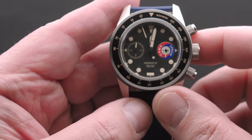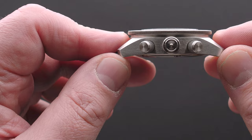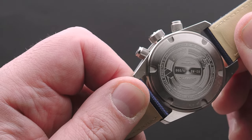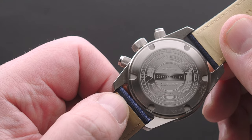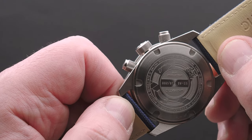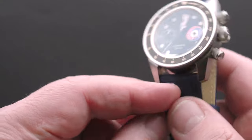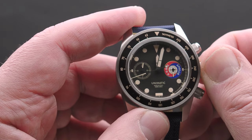A very tool-ish case, like all Unimatics — fine brushing all over, no chamfering, no shiny bits, no concession to luxury at all. On the other side we have the oversized Unimatic crown with the Unimatic logo. On the back there's a graphic of the docking procedure of the two craft, the limited number, and the autograph of the Russian designer Galina Balashova — the unsung hero of the Soyuz program. She did a lot of design for the interiors and the logo but never received recognition for it, which is quite sad.